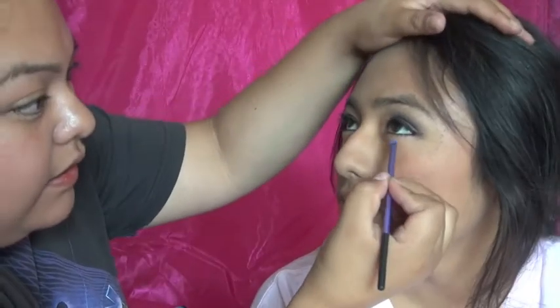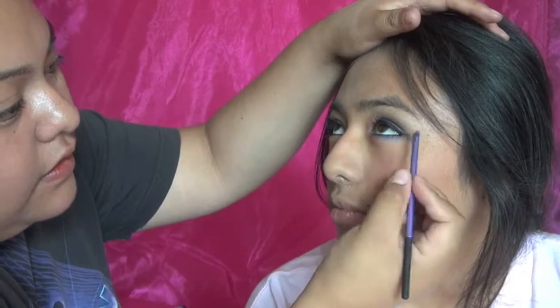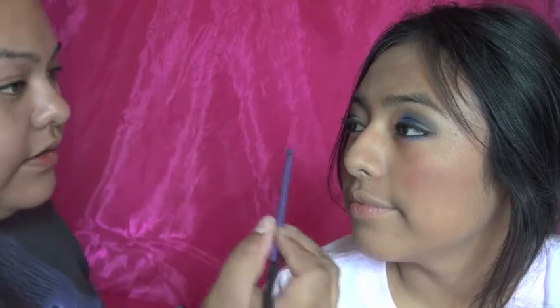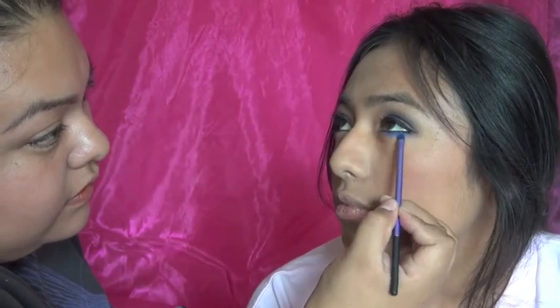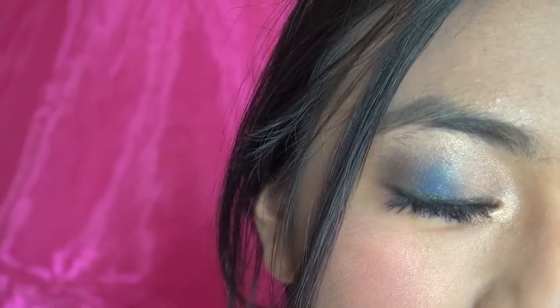Now I'm going back into the beautiful 'Chaos' — I'm in love with that color. I also love to do the under-eye highlight, so I'm going back into 'Penny Lane' for that as well. Look how lovely that looks!